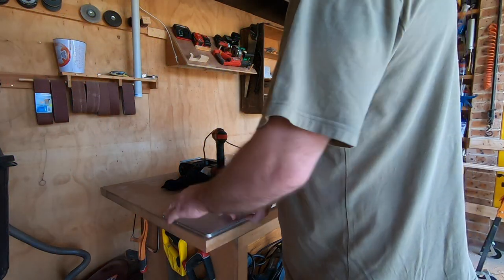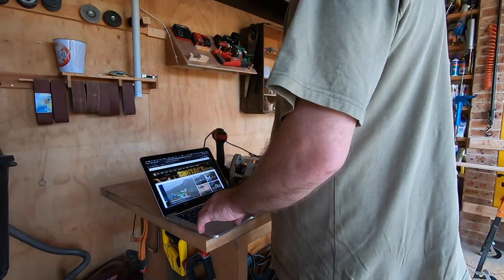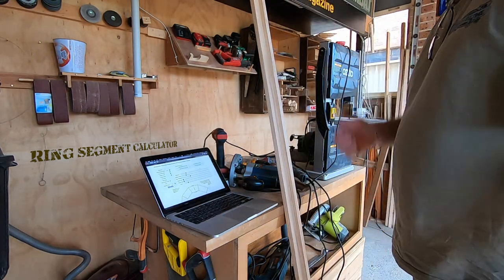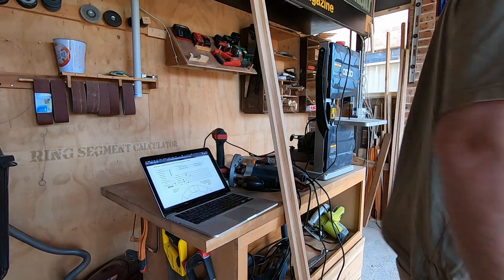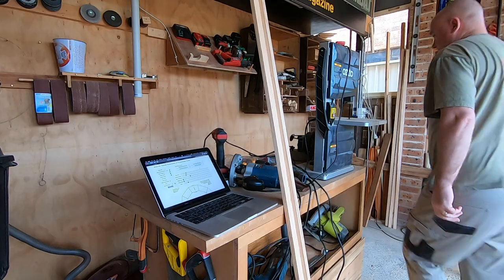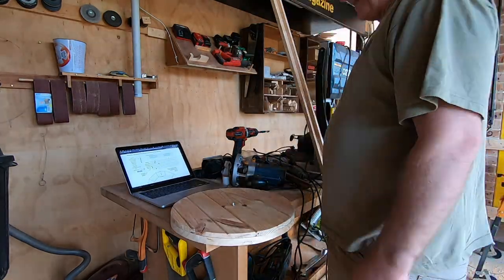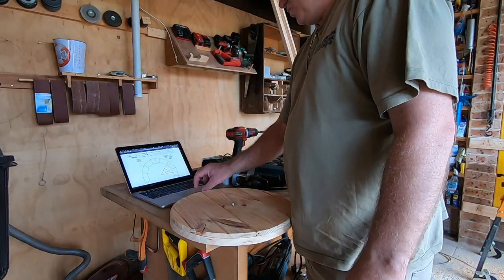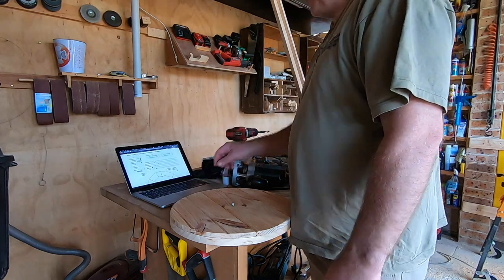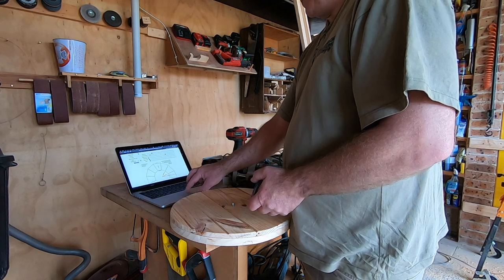Now it's getting serious. I'm on 12 segments to wrap around. I'll run it through all the other wedges. I'll be fine with that.